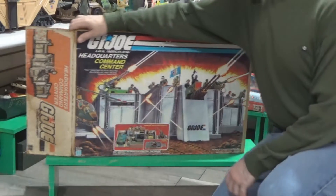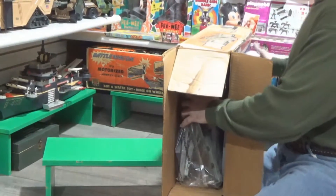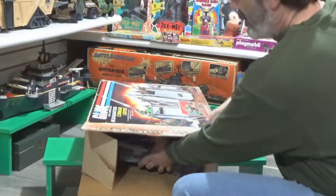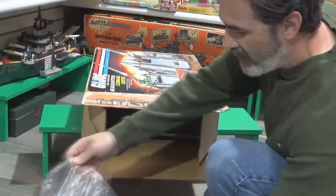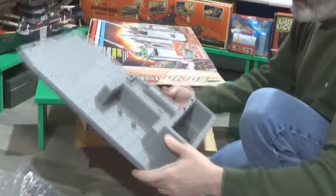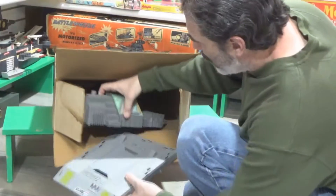People have been asking when I'm going to put this together, so I'm going to put it together. It's a good way to make sure everything's in here — we looked at it at the show and it seems like everything's in there, but you never know. There are no instructions, no blueprints. Everything G.I. Joe came with blueprints.